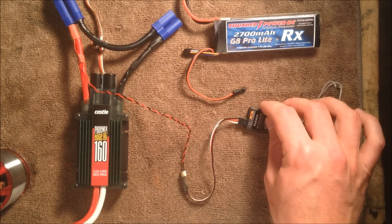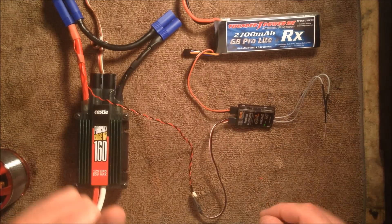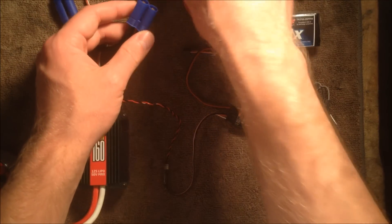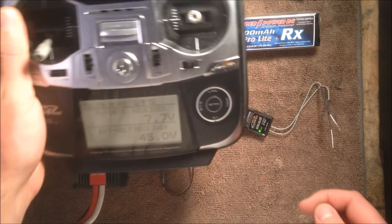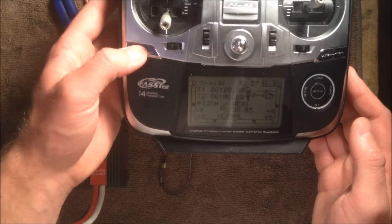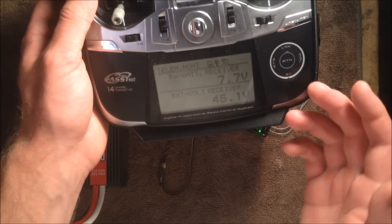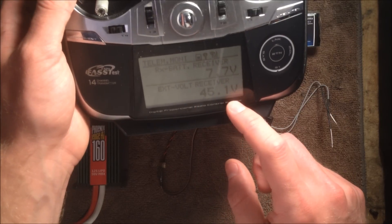Once we have that plugged in, we can go ahead and plug in power to the receiver and get it booted up. I have a green LED because my transmitter is already on. With power to the receiver and the external voltage cable plugged in, I'm going to plug a battery pack into the ESC to get a voltage reading. You can hear the ESC arm. Now if we take a look at the radio, all I did from the stock menu is press the top left home exit button, which takes you to the telemetry monitoring menu. I have my receiver pack voltage at 7.7 volts and my external voltage at 45.1 volts — so we successfully hooked up the external voltage cable and we're reading voltage correctly.